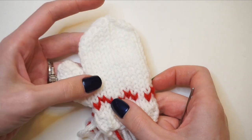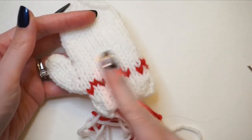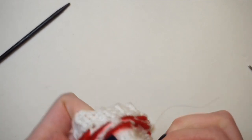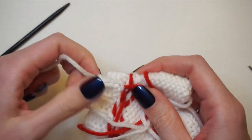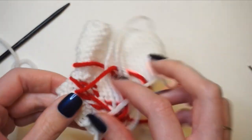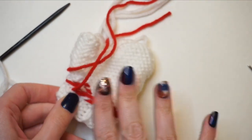Now that I've finished the main portion of the mitten, I'm going to turn it inside out and weave in all of these ends — except for that long tail that we started the cast on with. That one I'm going to keep long so I have something to hang this ornament from. Every other end I'm going to go ahead and weave in.